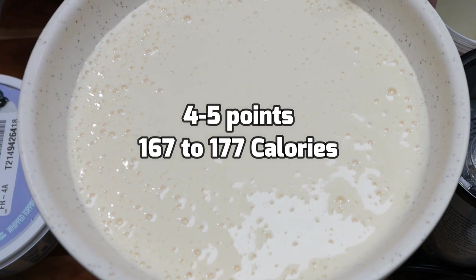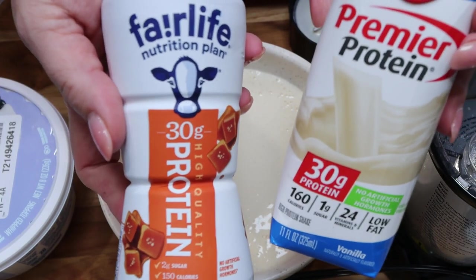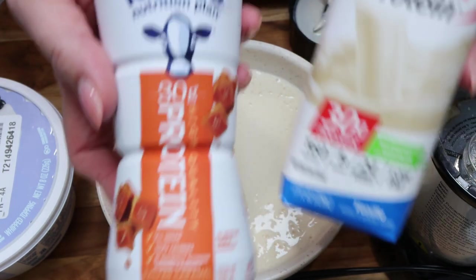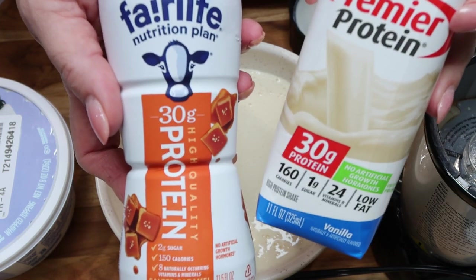This is literally the simplest, most delicious dessert. In this particular batch, I have 30 grams of protein. Try different protein shake and pudding combinations and definitely let me know down in the comments what you think of this recipe — it's one of my all-time favorites.